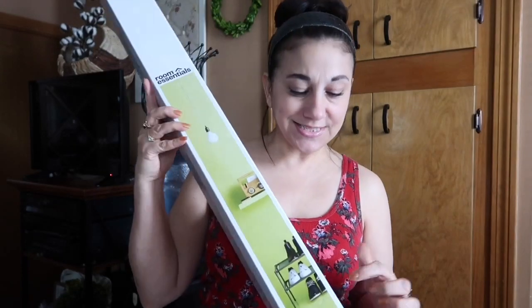When it comes to Target clearance, I'm either too early and it's still marked really low as far as percentage, or I'm too late and there's nothing left. I barely ever make out with Target clearance. Yesterday for the first time I hit the right day — I was only supposed to walk out of there with two things. This was $8.99.